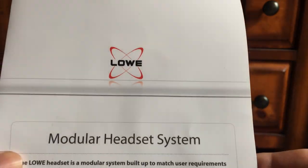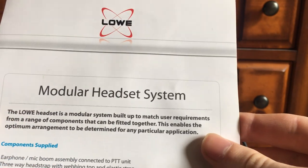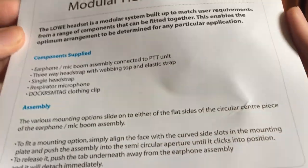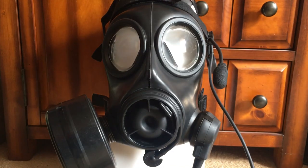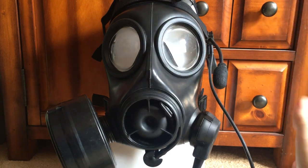So this is the low modular headset system. These are very, very rare — they're either special forces or police issue. The reference photo I'm using currently is from Norwich Police, from their CBRN unit during a drug raid I think. But it's this exact same communications system.